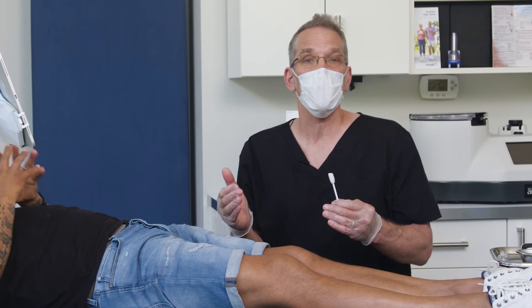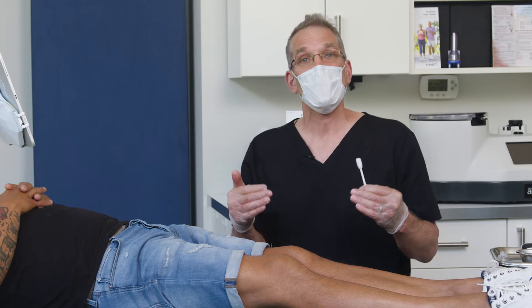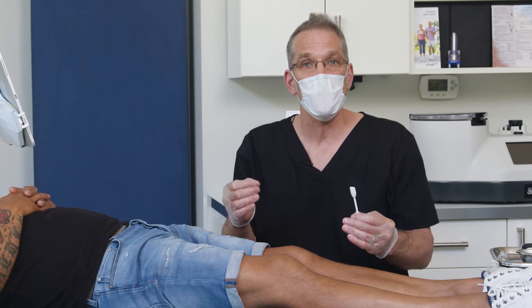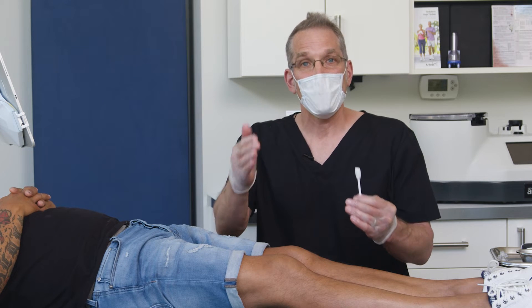We just did the suprapatellar pocket access from the lateral side on the left knee. I'm now going to do the medial parapatellar access on the opposite side from me, medial to lateral for Rico.